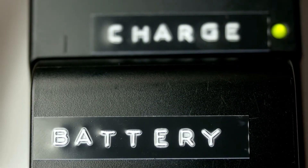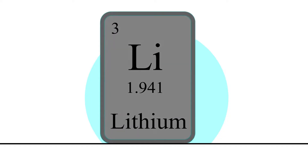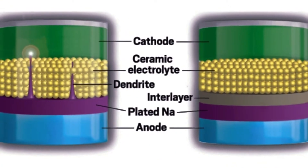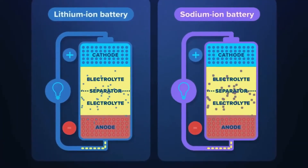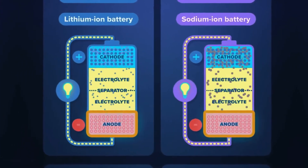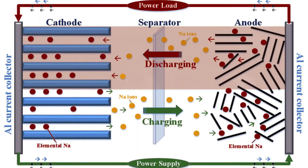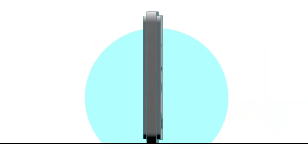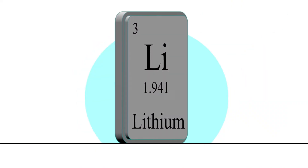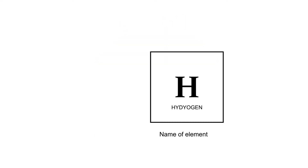First, let's dive into how traditional lithium-ion batteries work. These batteries have three primary components: the anode, the cathode, and the electrolyte. When the battery discharges, lithium ions move from the anode to the cathode through the electrolyte, creating a flow of electrons that powers your device. When you recharge the battery, the ions move back to their original positions, ready to go through the process again. Lithium-ion batteries are popular because of their high energy density and rechargeable nature, but they've nearly reached their efficiency limits.